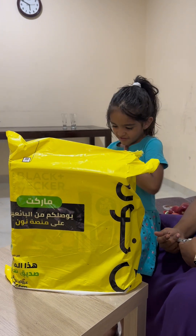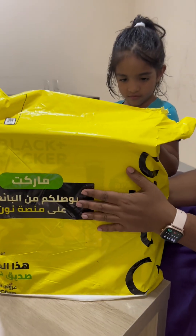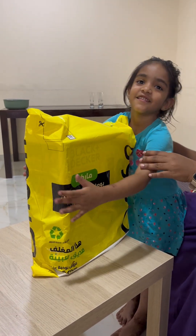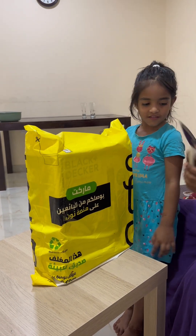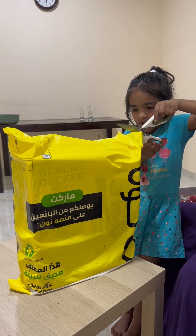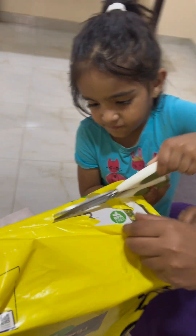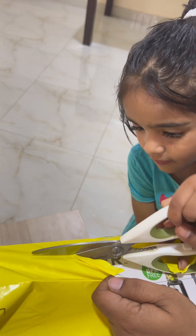Hi, hello! Welcome back to Motherly Kitchen. Today we are with an unboxing video of the Black and Decker four-in-one blender and juicer. My little baby Aisha is here with me to help with the unboxing.